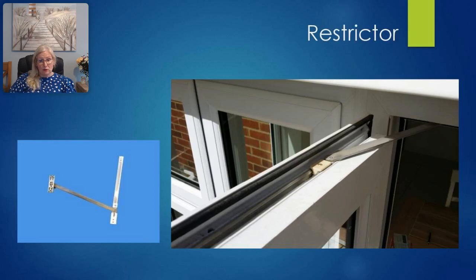A restrictor or stay is a device fitted to the top of a door that prevents it from opening beyond a certain degree. It is usually used to prevent the door being damaged by an impact with the building — such as in high winds or a high traffic area. You can get window and door restrictors; on windows they are often used on upper floors or tower blocks to prevent accidents.